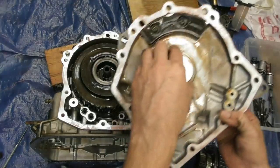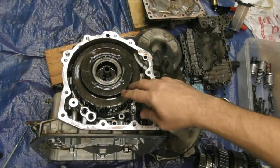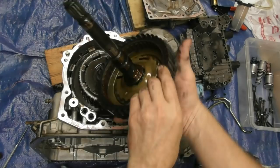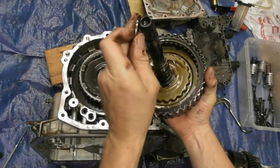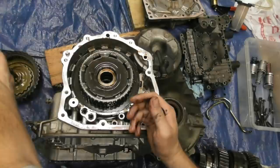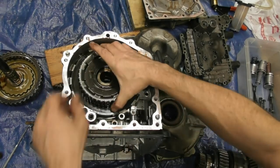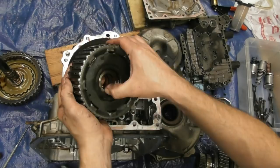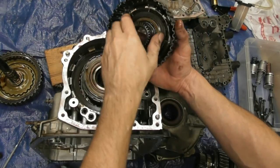There's a thrust bearing on the end right there. This should just pull right up. Another thrust bearing — just like that. Another thrust bearing right there. We're getting somewhere now.